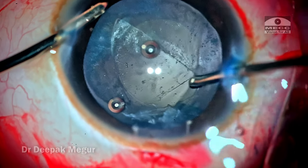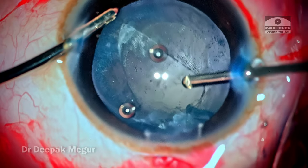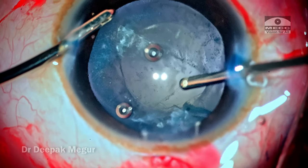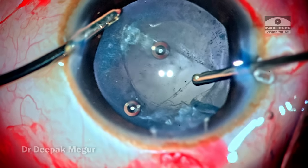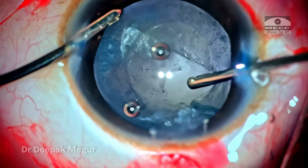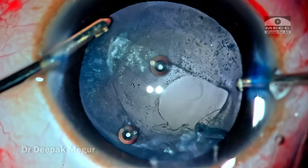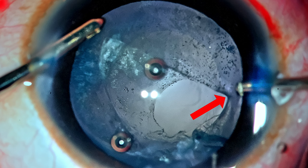I am now using the cutter to nibble at the thickened anterior hyaloid so that the visual axis becomes clear. There are a lot of inflammatory cells sticking onto this anterior hyaloid, and in a couple of minutes the entire visual axis is clear. At this point we can see that something is tugging at the posterior capsular tear.